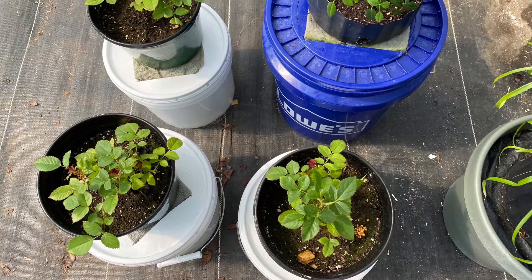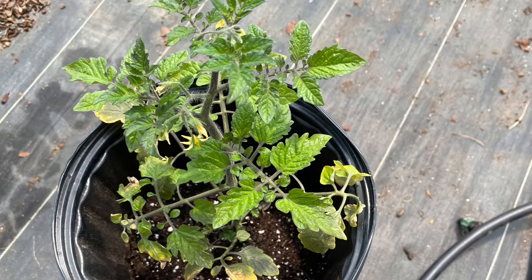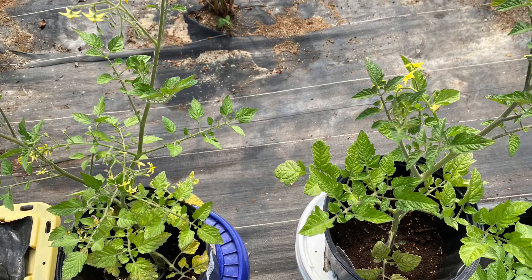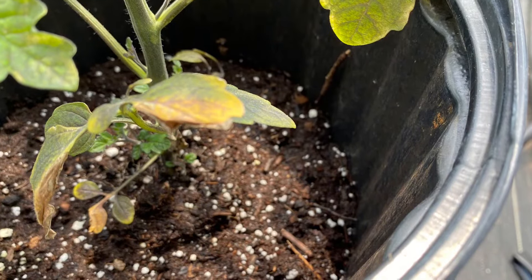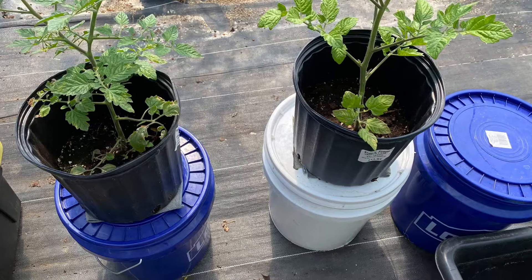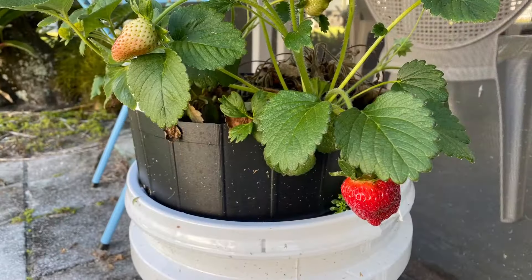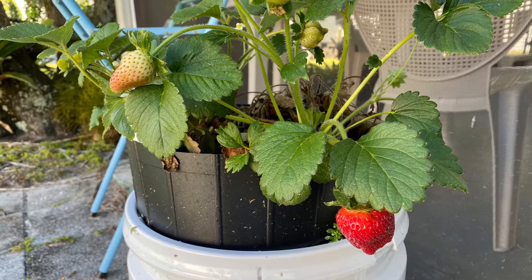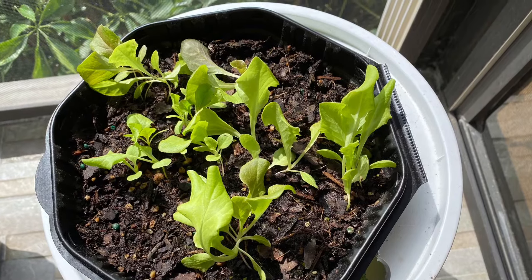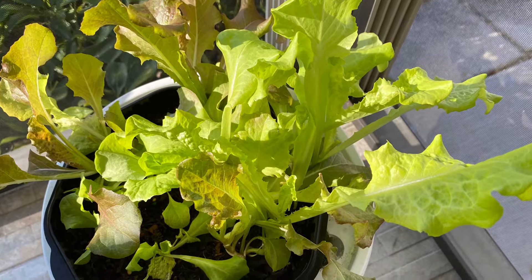Common off-the-shelf water-soluble fertilizers work fine, organic or inorganic. Simply mix the fertilizer per package directions and apply some to the potting soil, or apply slow-release fertilizer like Osmocote. Plants that require little fertilizer, like lettuce or impatiens, need fertilizer only once per month. Plants that require more fertilizer, like tomatoes, peppers, petunias, or geraniums, need fertilizer every 10 to 14 days to keep them growing.